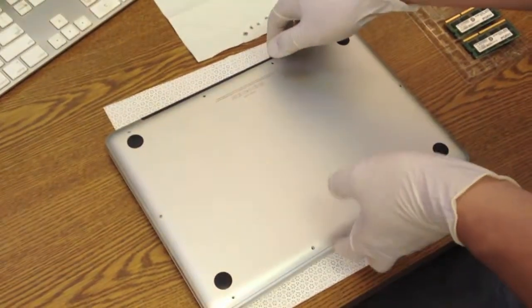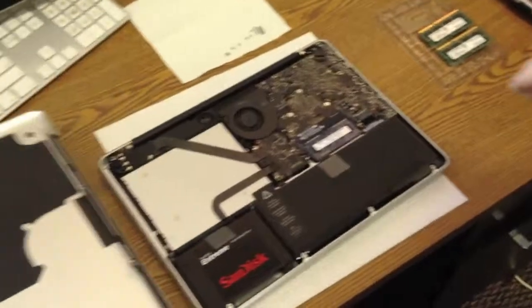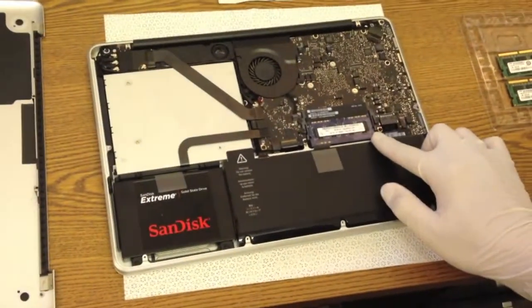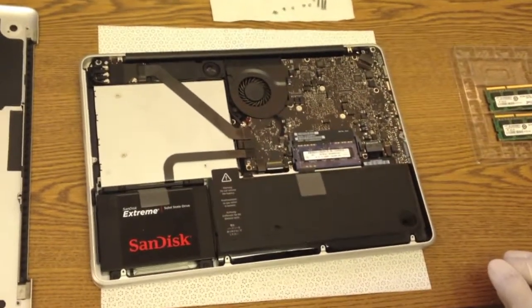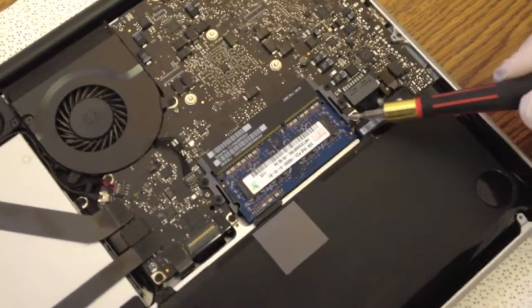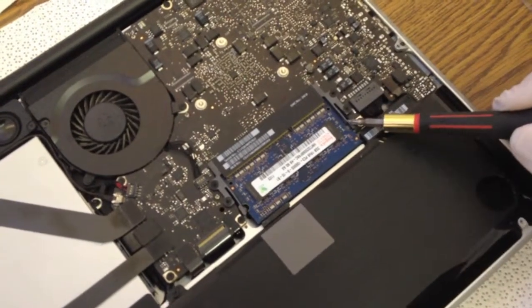Once done with the unscrewing, slowly lift the hinge and place it aside. This is the area that we are going to work on today. As you can see in the video, there are actually two tabs on either side that are holding the memory sticks.